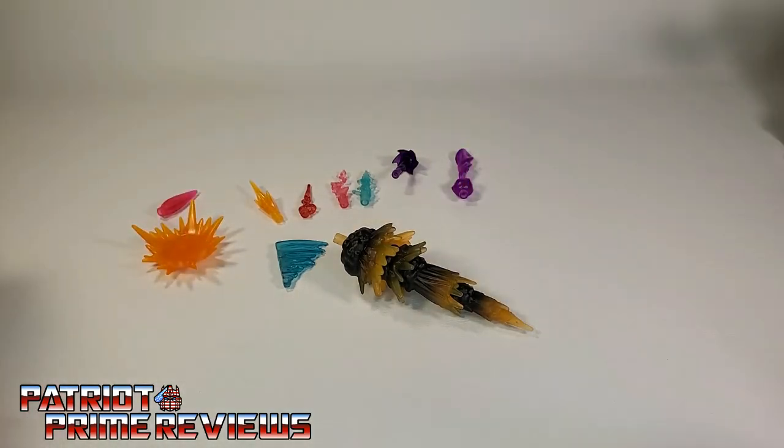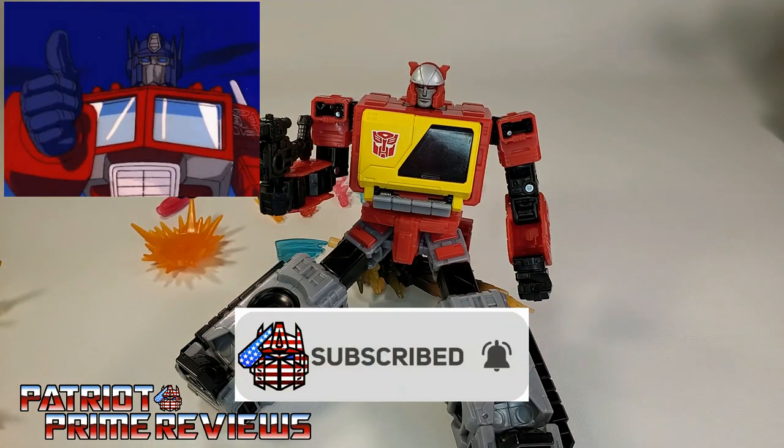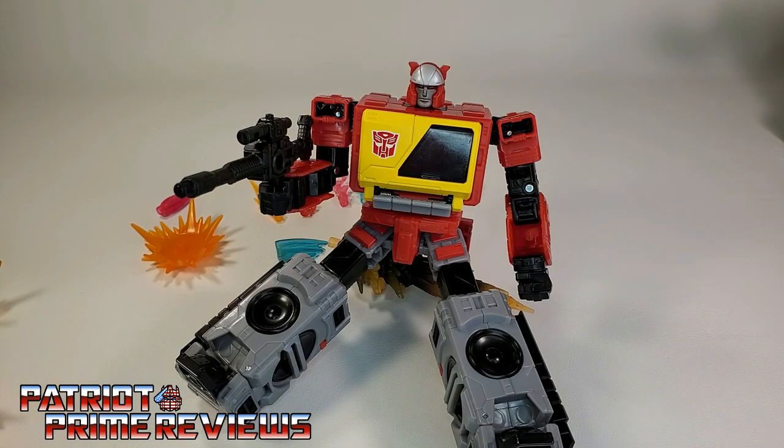If you enjoyed the video, don't forget to like, subscribe, and click the bell icon to get notified when I upload new videos. If you're in any position to help out the channel, I do offer channel memberships here on YouTube. A huge shout out to all my current channel members — it's support like yours that helps keep this channel growing. This is Patriot Prime signing out.